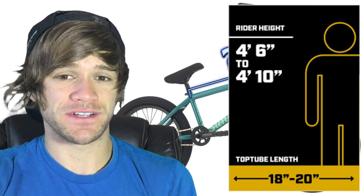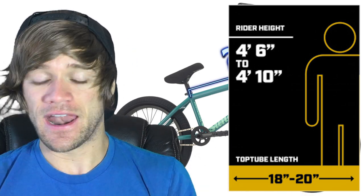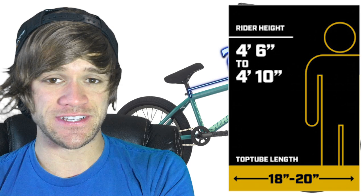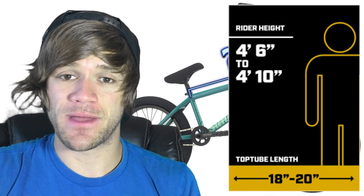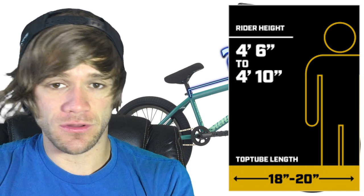Starting at a rider height of four foot six inches to four foot ten inches, the range here is 18 inches to 20 inches flat on top tube length. I want to give a shout out to Kink for making these graphics years ago — I saw them on BMX Union recently and it gave me the idea to talk about this. So if you're new to BMX and you're in that height range, that is the frame and bike size you should be looking for in a general sense.